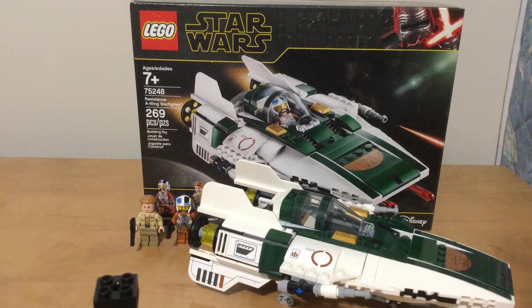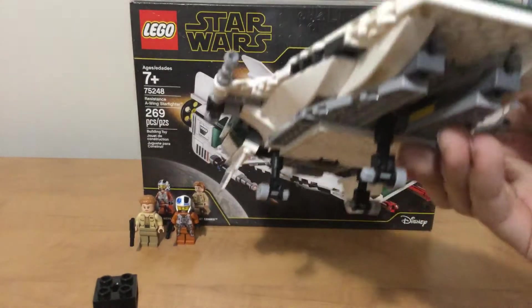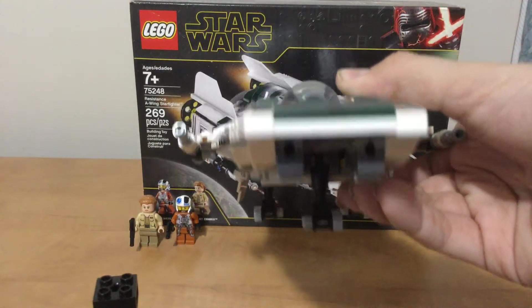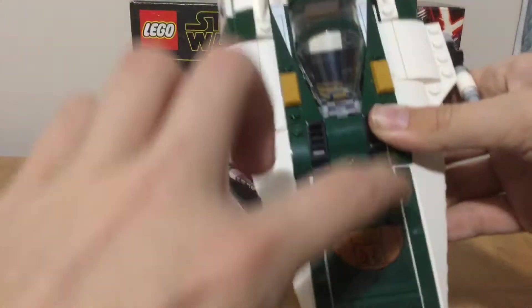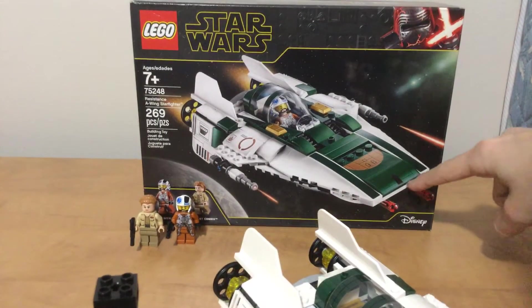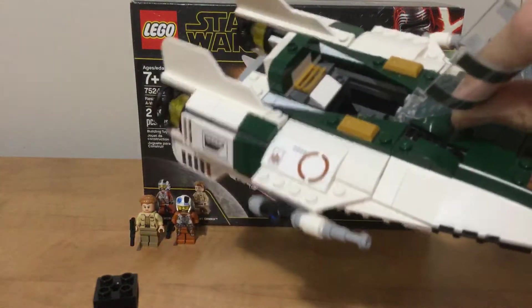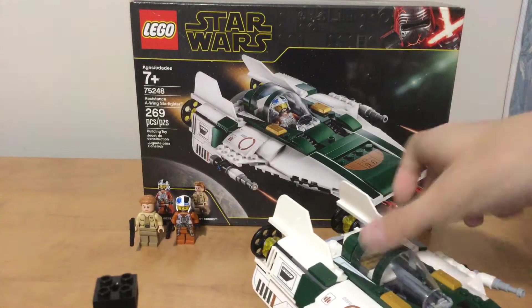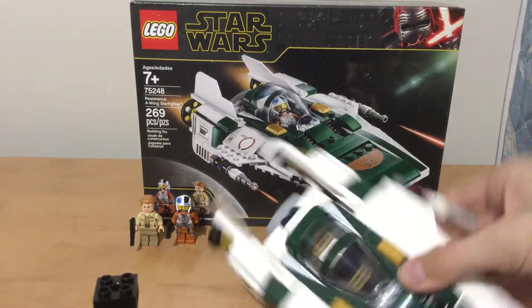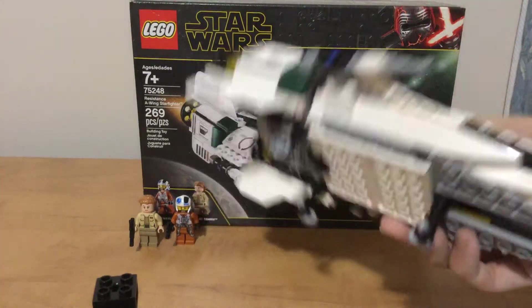It comes with two figures and the A-Wing. The A-Wing has little missile launchers and low turrets. It puts down these little black fins right here and missiles will launch out, as you can see right there. You can open up the cockpit with the pilot in there.